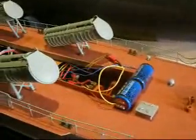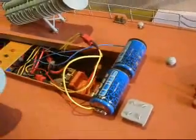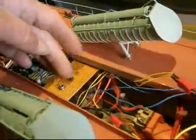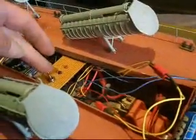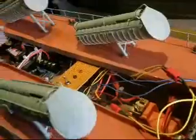Hello everybody, the next update on the OSA rocket boat. I've placed the ignition system inside. Those are the batteries used for igniting the glow plugs. I made a loading point for this battery and a safety switch for shutting the system off when I don't use it.